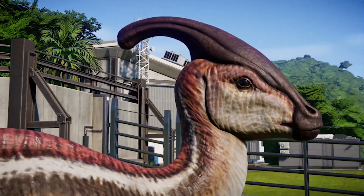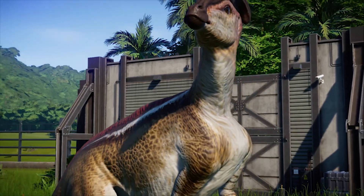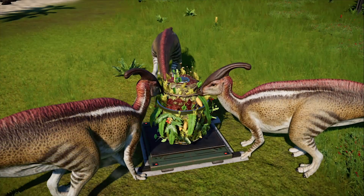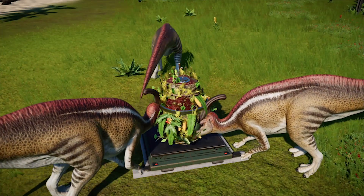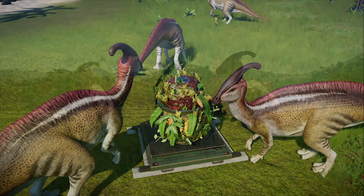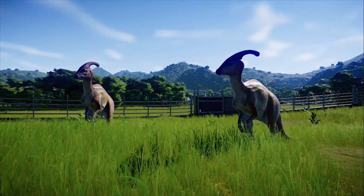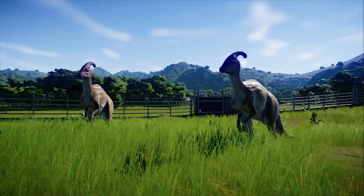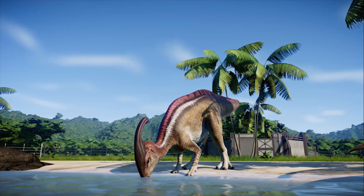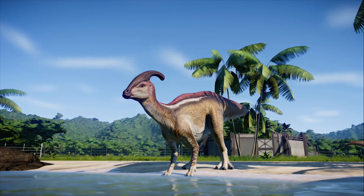Scientists have debated the purpose of this crest for many years, but currently it is believed that it was used to help the Parasaurolophus identify males and females, in addition to increasing their hearing ability whilst also allowing the dinosaur to better regulate its temperature. So the crest is currently believed to have been multifunctional, although there is absolutely nothing saying that this may not change again in the future, as scientists continue to uncover more fossils of the Parasaurolophus and learn more about this great dinosaur.